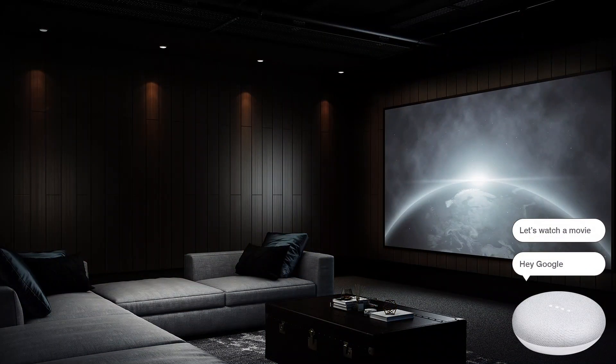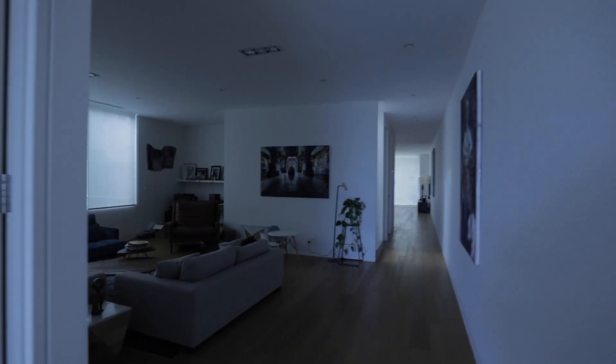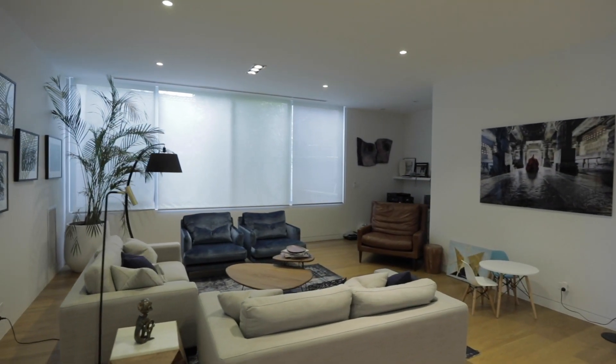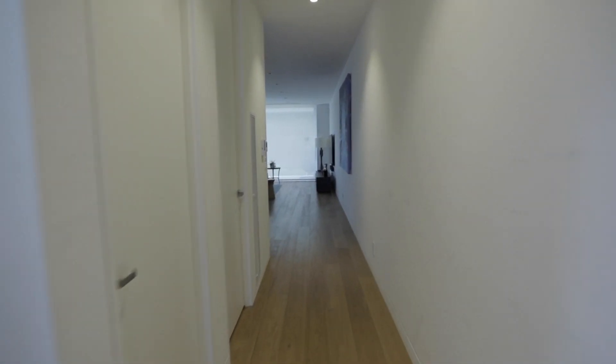Smart lighting can also keep your home secure. Link switches, bulbs and smart plugs to any motion detectors you have around the house. You can even schedule lights to come on and off whilst you are away, so it looks like someone is home.